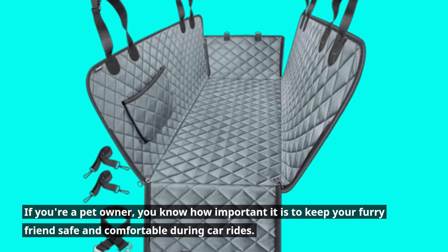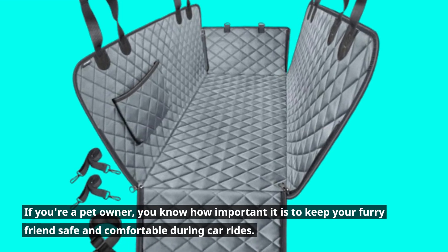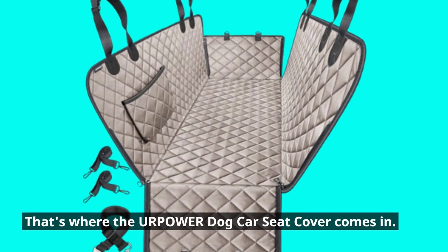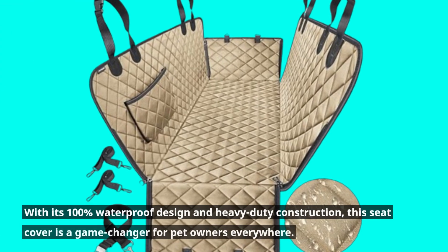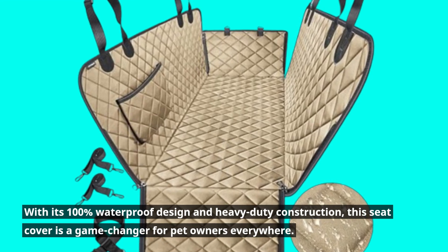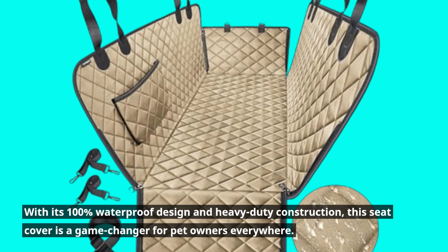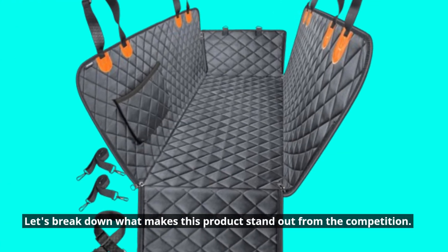If you're a pet owner, you know how important it is to keep your furry friends safe and comfortable during car rides. That's where the Your Power Dog Car Seat Cover comes in. With its 100% waterproof design and heavy-duty construction, this seat cover is a game-changer for pet owners everywhere. Let's break down what makes this product stand out from the competition.